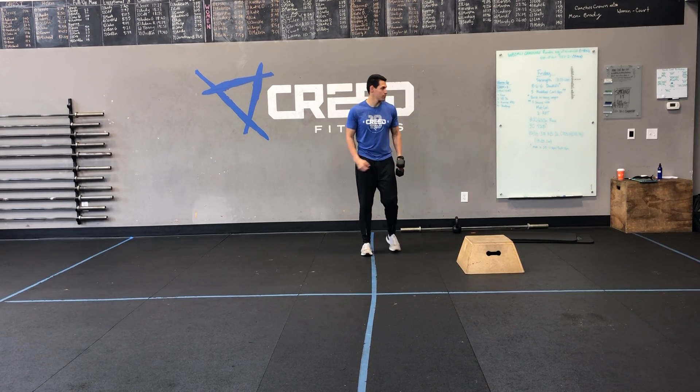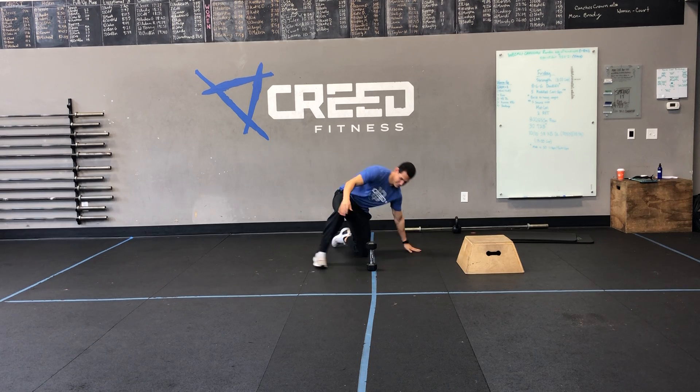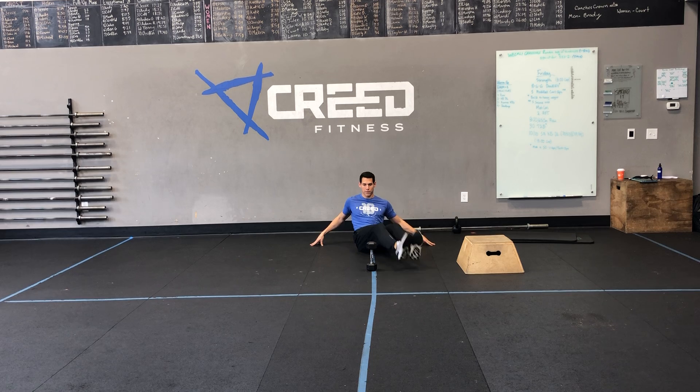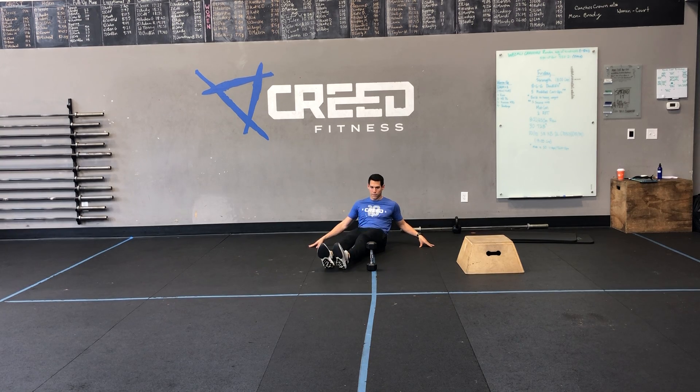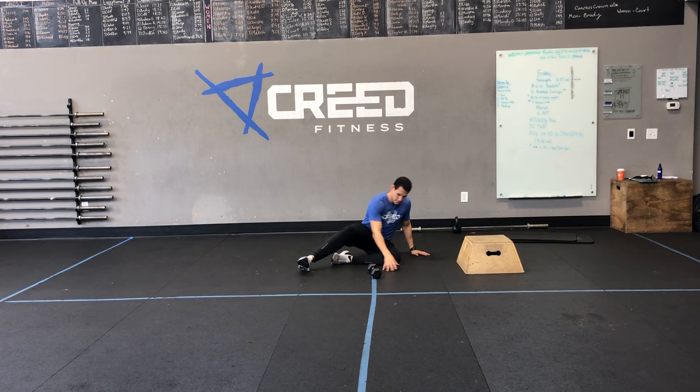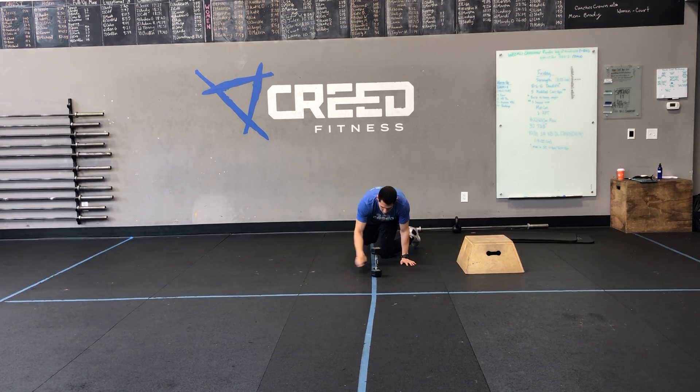Then 20 heel taps over the dumbbell. You'll have that dumbbell down on the ground and you're going to lean back a bit. Notice his fingertips are the only thing touching the ground — he's just holding on with his fingertips, letting his core do the work, tapping and resetting. If this height is a little too hard for you, you can knock it over — that's a little bit easier, you're not going as high. But make sure we're still keeping that core nice and braced. We're not lying back, but we are leaning back. Then flip that dumbbell back up.